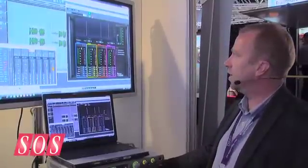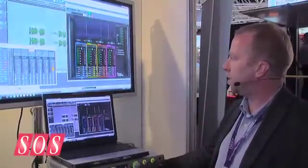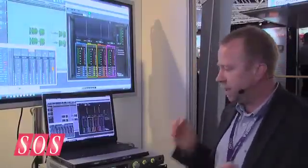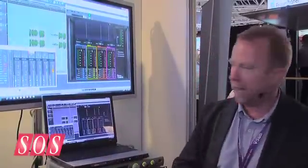With all Sadie systems there's an integrated PQ editor, so you can burn Redbook CDs directly from any of the EDLs. You don't have to bounce down, mark it up, listen back, and start again if it's not right — you simply move the flags around and burn another CD any time you like.